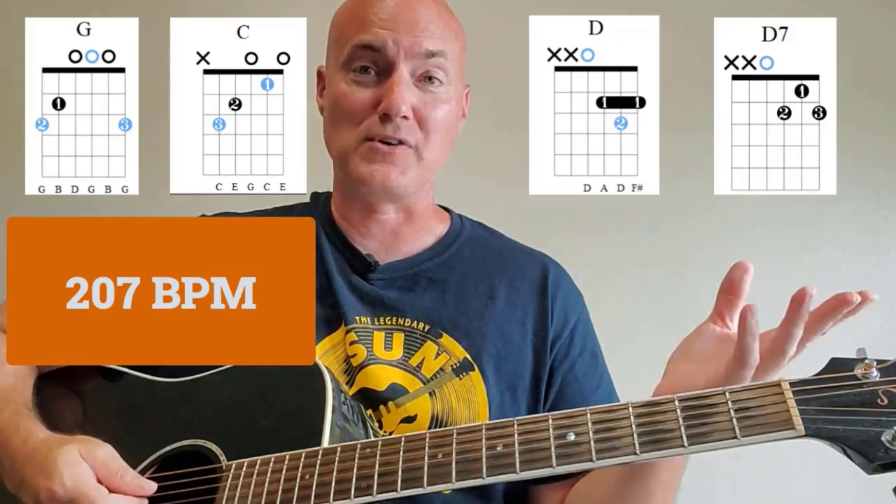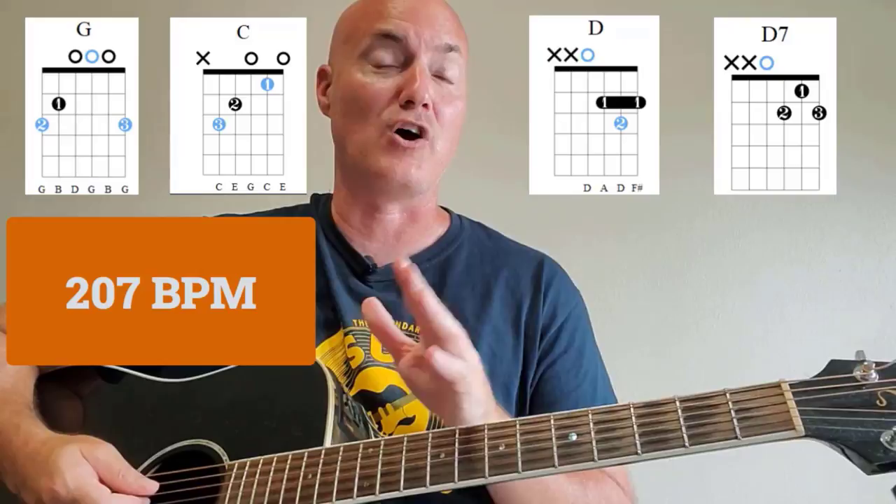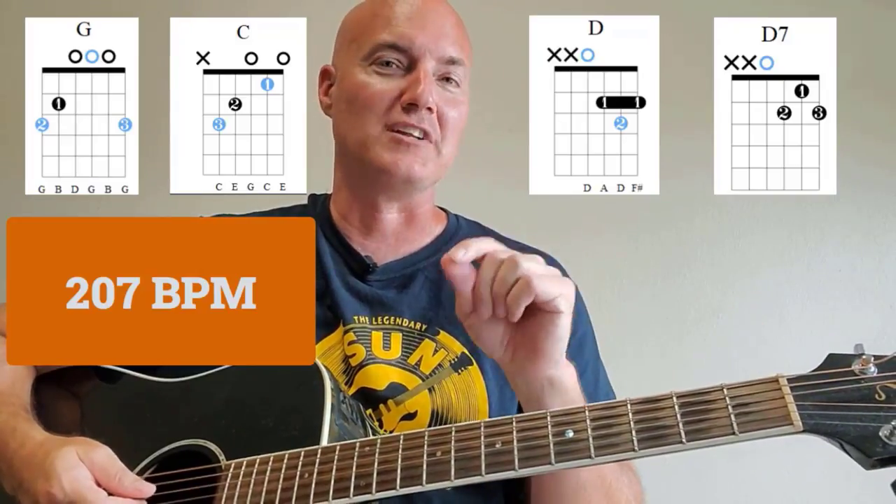Hello, my name is Shane Thomas and welcome to Country Guitar Classics. I've been playing country music on acoustic guitar for over 30 years and I cannot wait to show you how to do just the same. If you've always wanted to learn how to play the acoustic guitar and you love classic country music, then you've come to the right place.